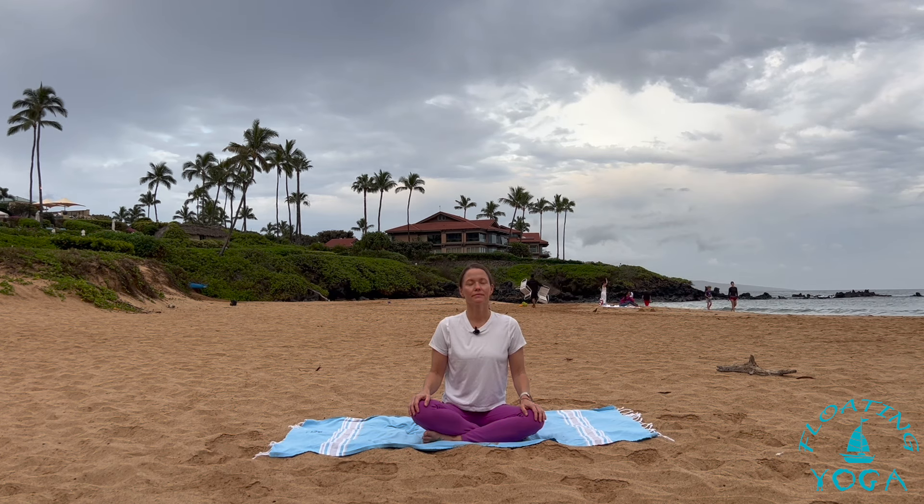If you'd like, turn on ujjayi breath — that audible breath, a slight constriction or narrowing of your throat. And let that slow breath, that slow pace, guide you through our practice and through the rest of your day.